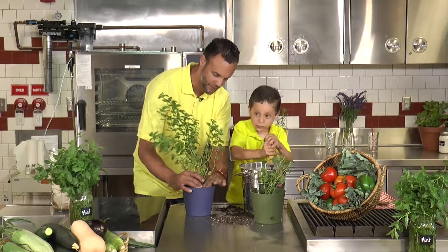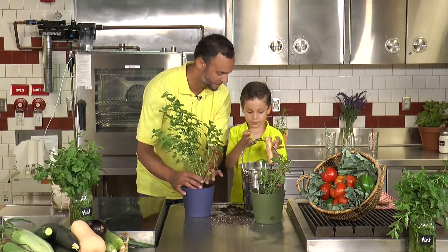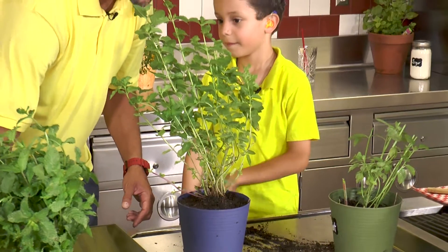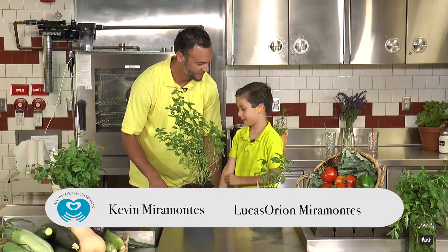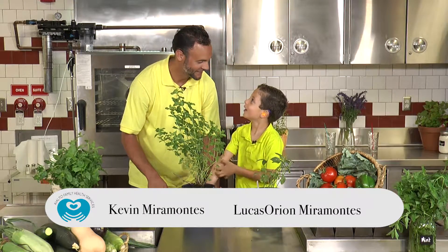Just like when we tuck you in for bed at night time, we get you nice and snug in the covers. You sleep good, huh? Yeah. Is our plant happy? What do you think? Yeah. What do you think? Do you look nice and happy? Yeah. What do you say? What do you want to call your plant? You want to name him? Yeah. What do you want to name him? Tenor. Tenor? Yeah.